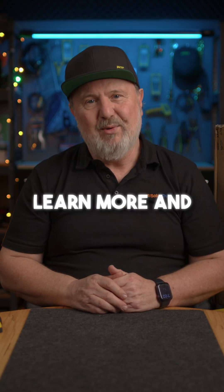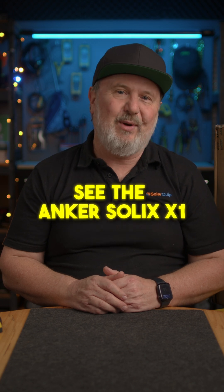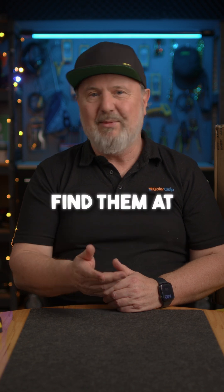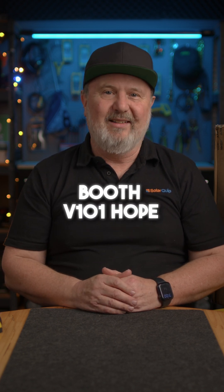So if you want to learn more and see the Anker Solix X1, drop into the Anker Solix booth at All Energy, 23-24 October in Melbourne. You can find them at booth V101. Hope to see you there.